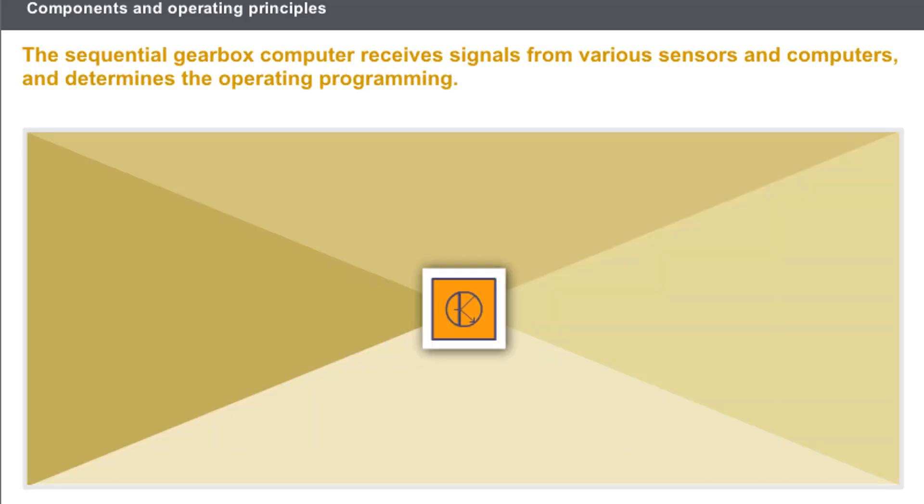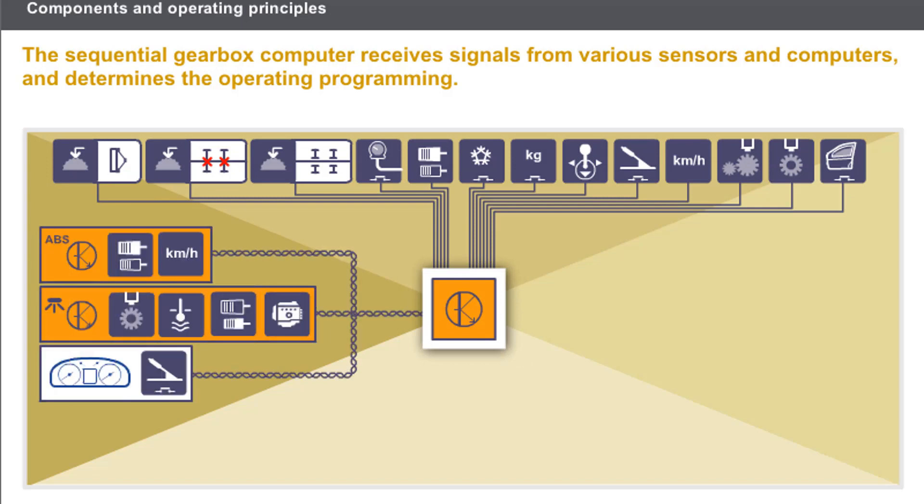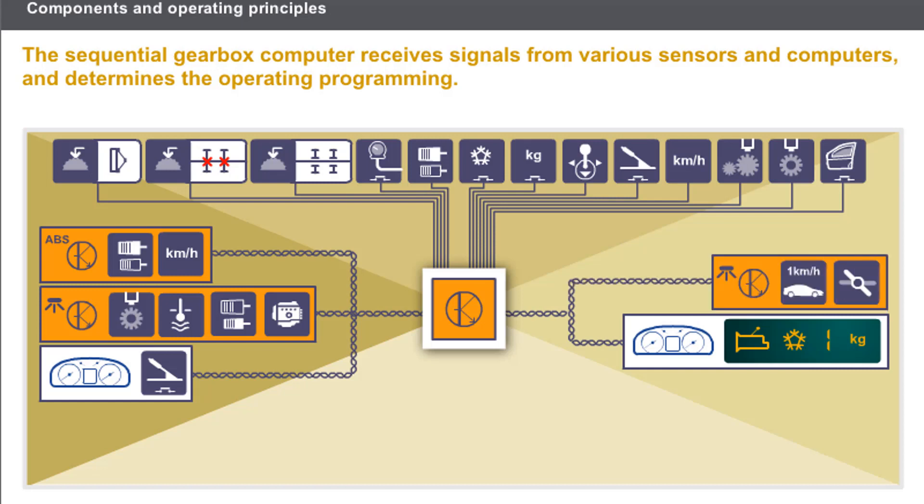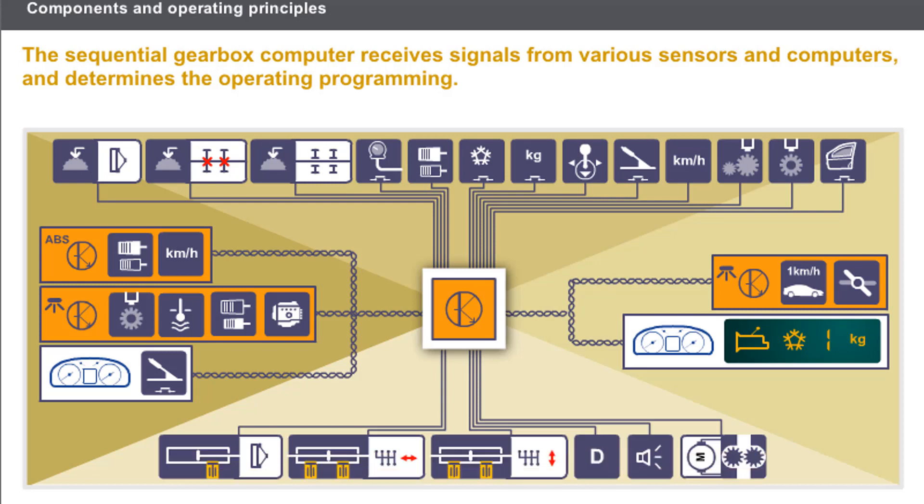The sequential gearbox computer receives signals from various sensors and computers and determines the operating programming. The computer manages the following functions: instrument panel display, engine torque management, and control of the various sequential gearbox actuators.